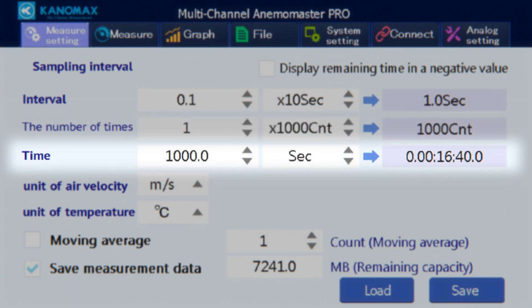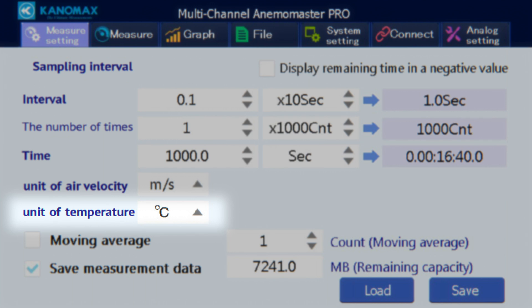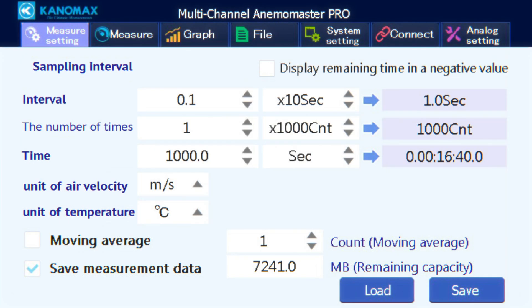Air velocity units can be set to meters per second or feet per minute, and temperature units to Celsius or Fahrenheit. Checking the moving average box enables moving average mode; when on, a box to the right lets you select how many times the moving average is calculated during the measurement. Below that is a box displaying available memory for saving measurement data. Press the save button in the bottom right when done, or press the load button to load a previously saved measure setup.